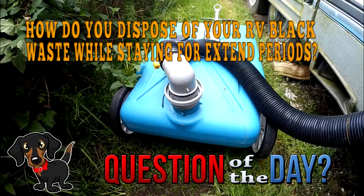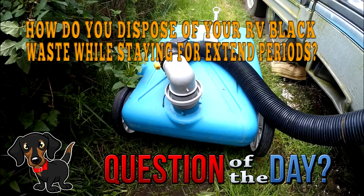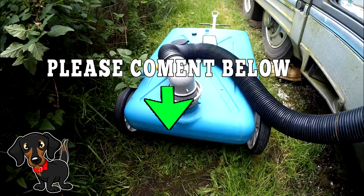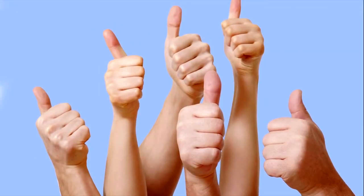Question of the day: How do you dispose of RV black tank waste while staying for extended periods? What are some other tips that you have for emptying your RV black tanks? Let us know in the comments section below, because some of the coolest discoveries and ideas come from you, the RV community. So definitely connect with others in the comments section below.